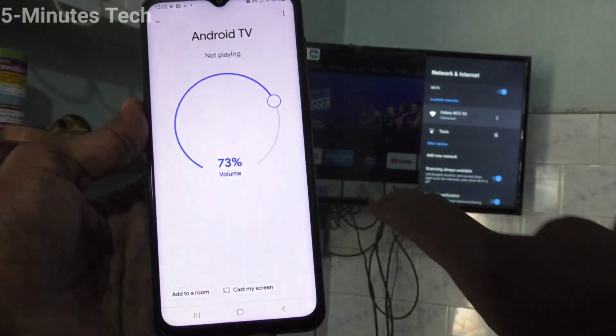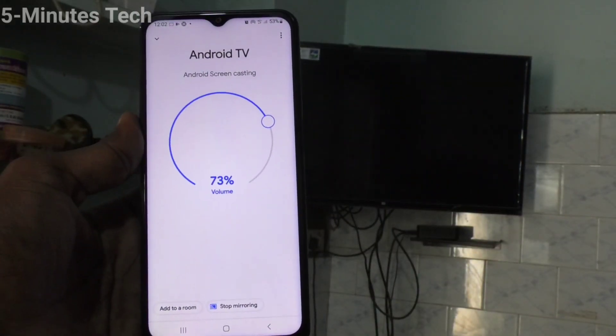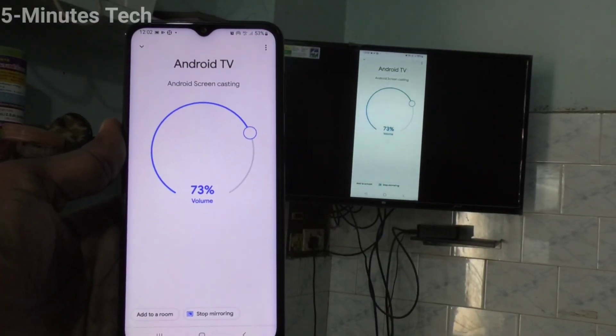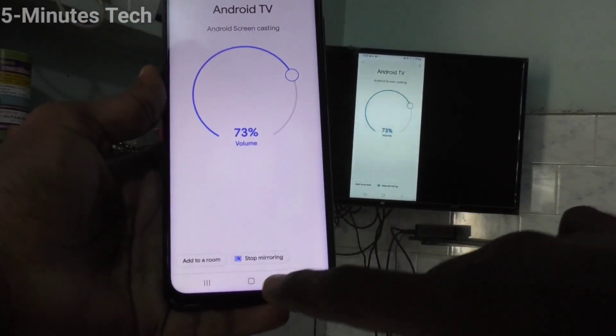Now click on Cast Screen and click on Start Now. Screen mirroring will start within a few seconds. Yes, it has been started — my phone screen is now on the TV.